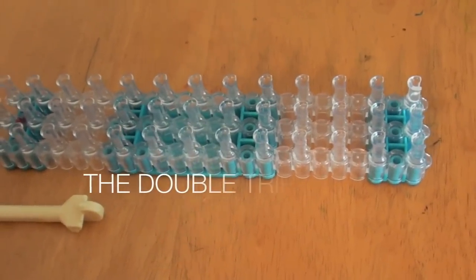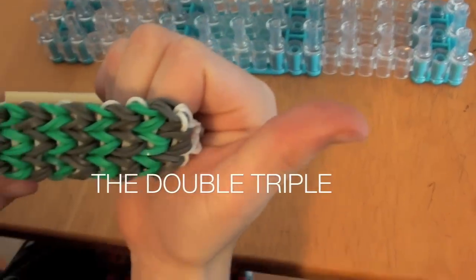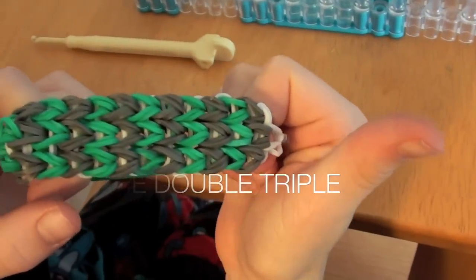Hi, I'm Nick, and this is the double triple bracelet. I'm going to show you how to make it.